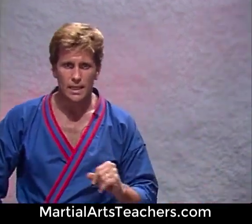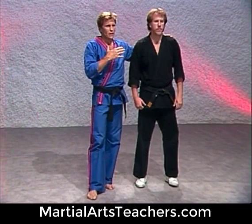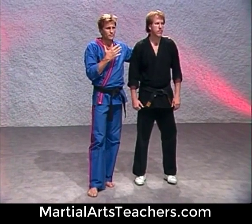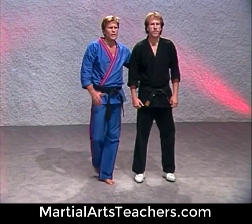Now watch this finishing hold, and this is how I'd like you to practice it. A lot of times when you're up against a taller person and I'm real close to the person, and he's getting ready to shove me, punch me, or kick me, I might do something like this.